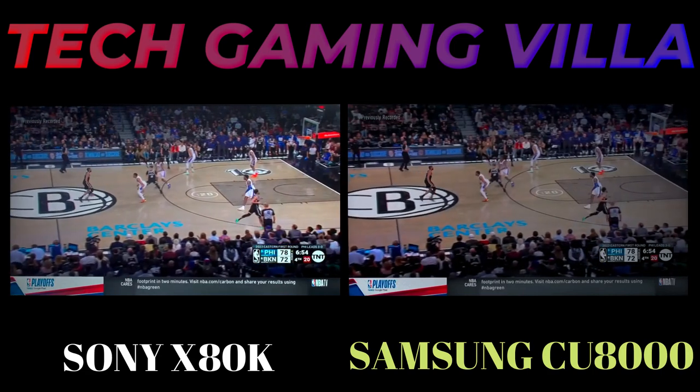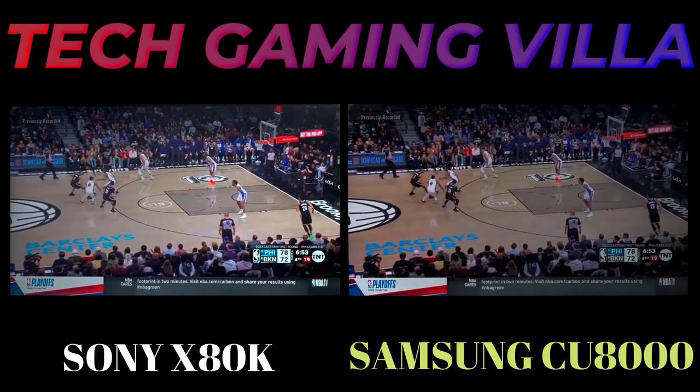Hello everyone, this is Faim from Tech Gaming Villa. I hope you all are well. Today I am going to talk about the 2TB.